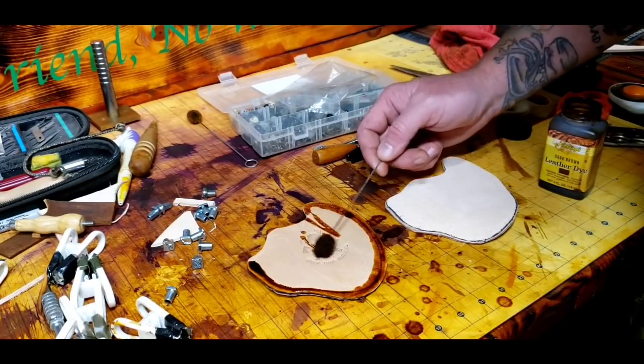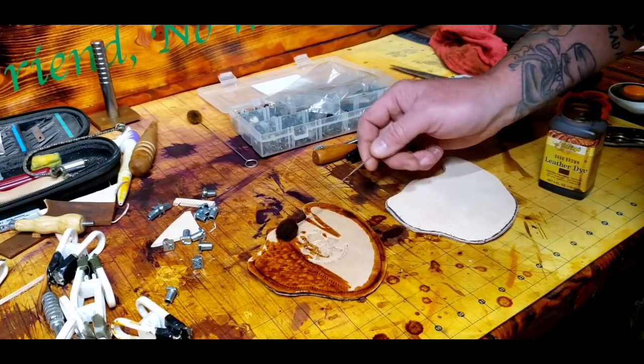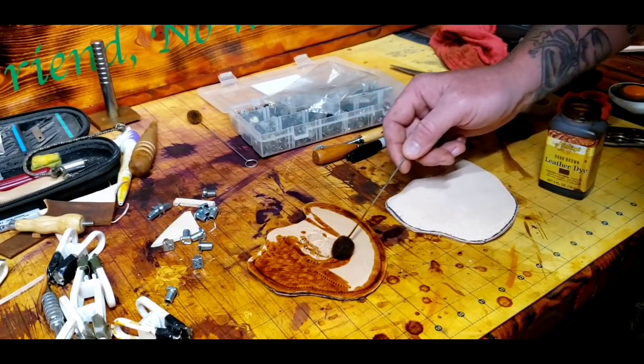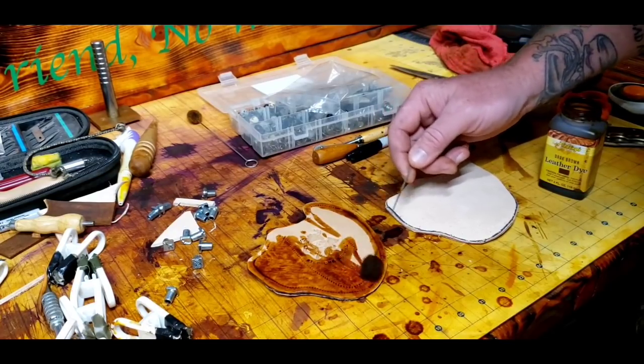I went ahead and started adding some leather dye. Now if it's really wet you're going to have to be patient letting it soak in; if it's not as wet then it'll absorb pretty quick.